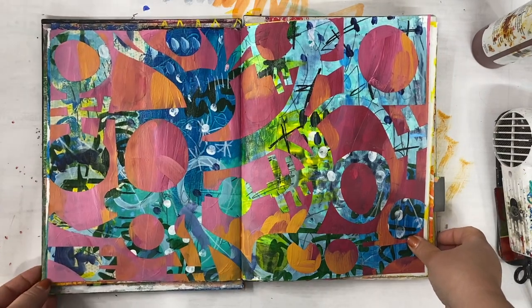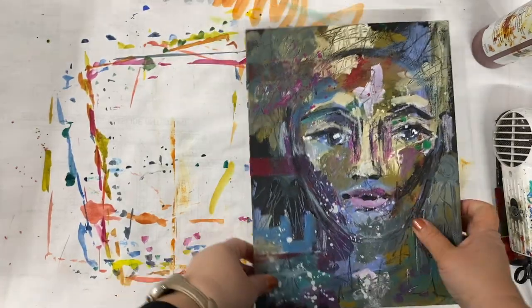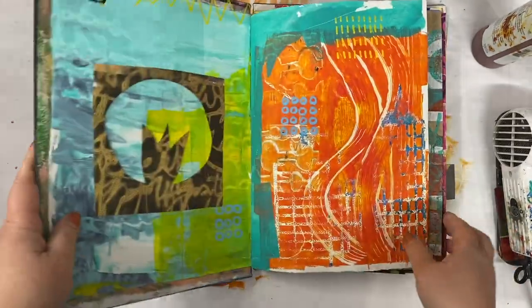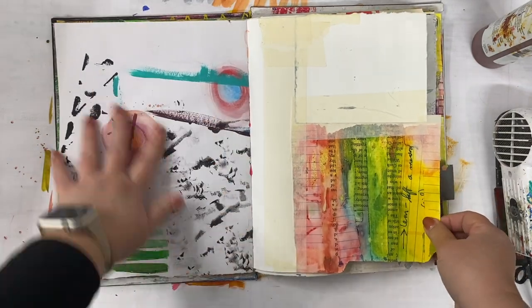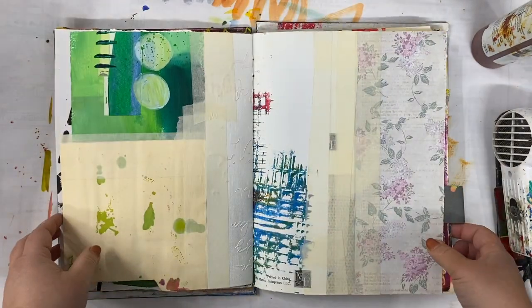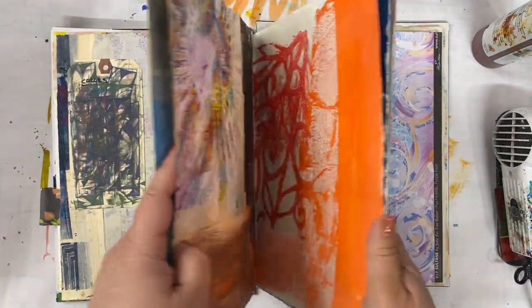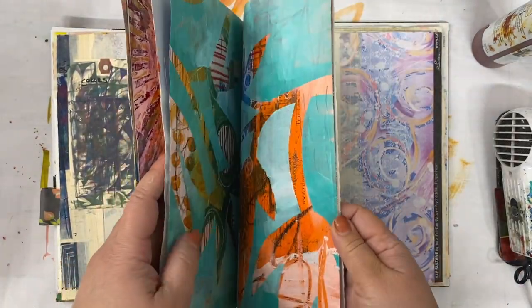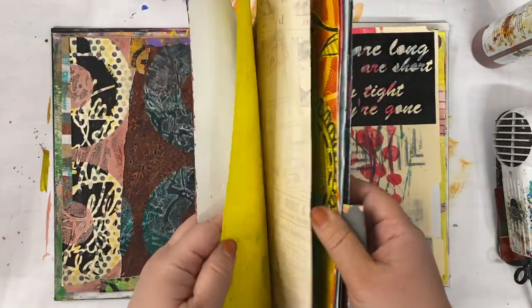I also work in a junk journal. This is a binding that I do myself, and I just put it together made up of a lot of the literal junk from my art studio, whether it's underpapers, scrapbook paper that's left over, sort of like negative cuts from things, tags that didn't work out. It's junk, but what it does is it gives me something to react to, so I'm not looking at a blank page.